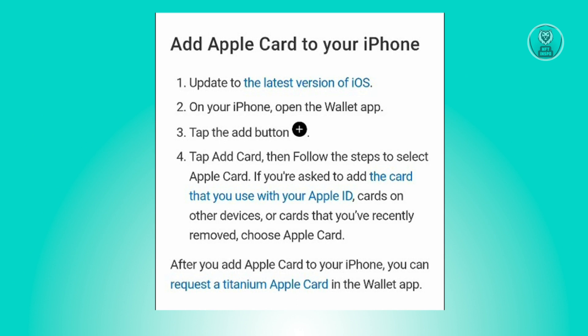To add your Citibank card to your Apple Wallet, it's going to be the same process as how you add any card to your iPhone or Apple Wallet. First, you have to make sure that you have the latest version of iOS.